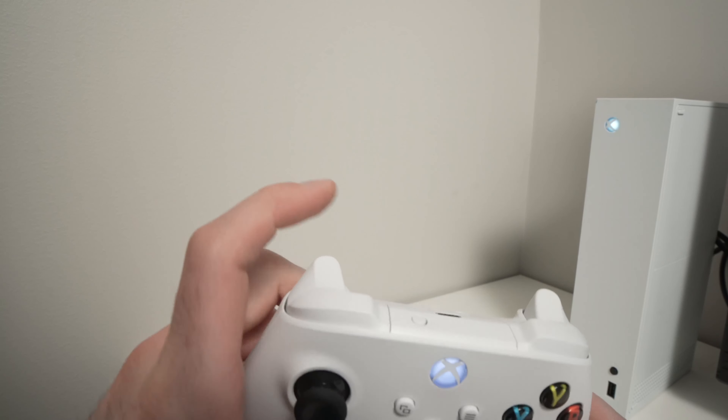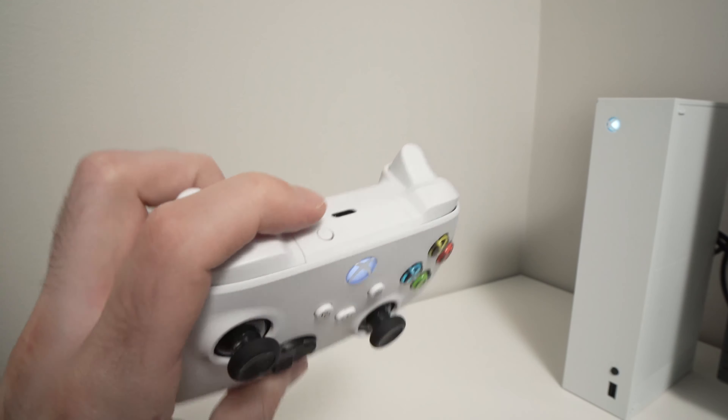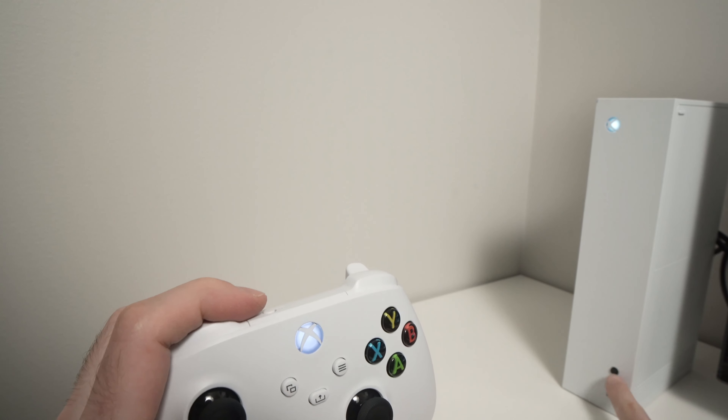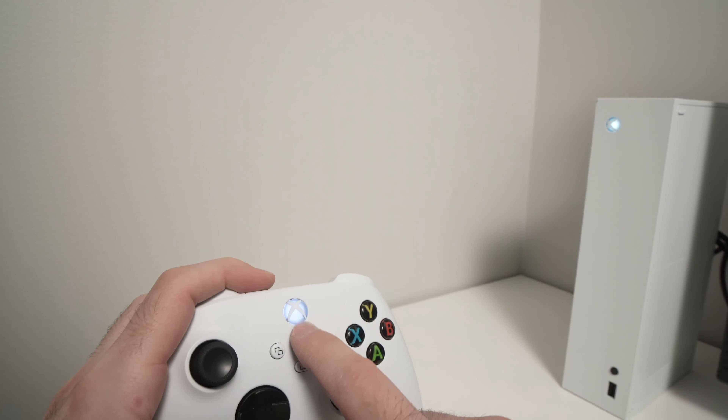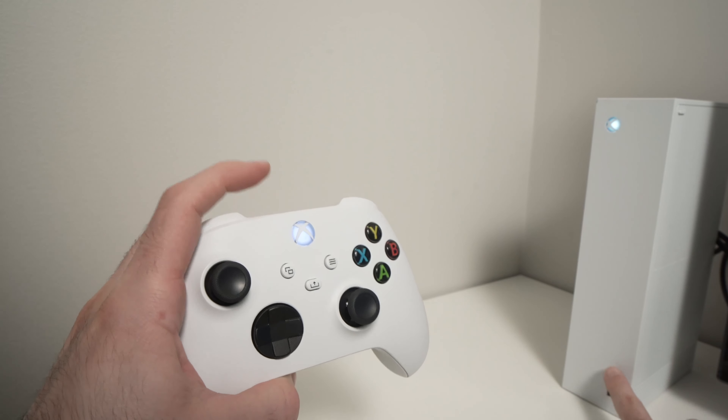Take your Xbox controller — you can see there's a small circle button here, that's the pair button. We need to press both the console button and the controller pair button at the same time until both lights start blinking very fast, and then we can release those buttons.